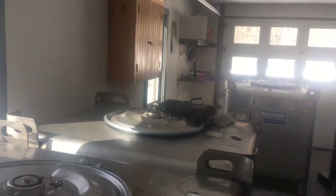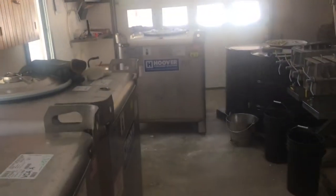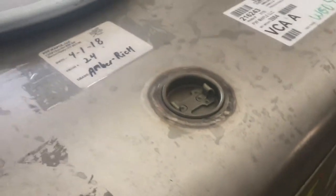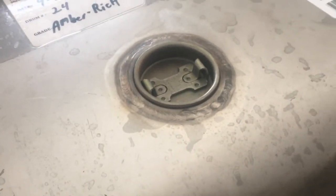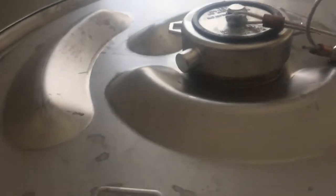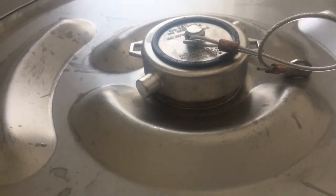I just want to show you real quick how we wash these tanks, because I know a lot of people are wondering how you clean these — do you get in these? So this is the fill port right here, this 2-inch port. We do not use that. We custom made a system to go in here, in this bung, so that we can fill it completely full.